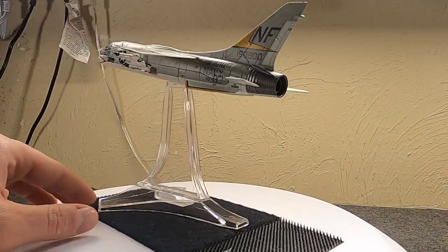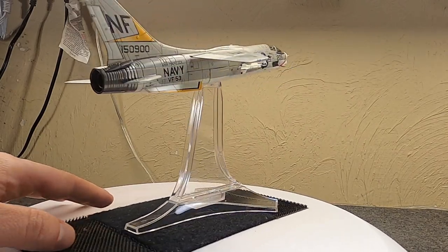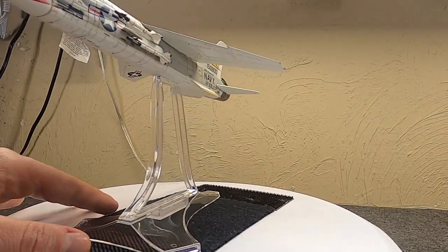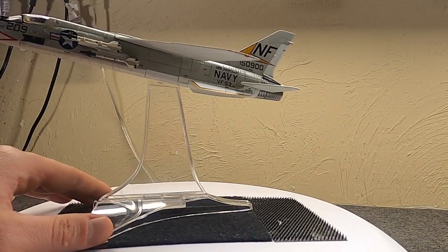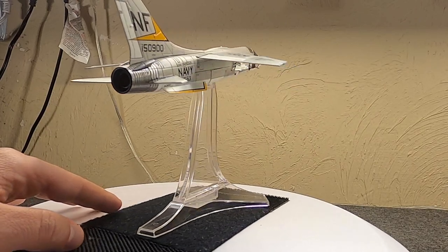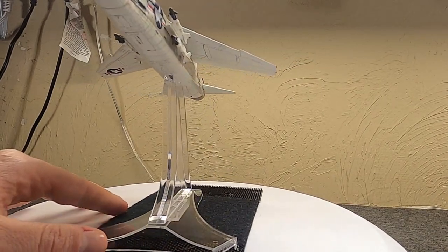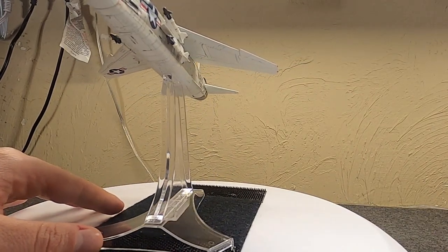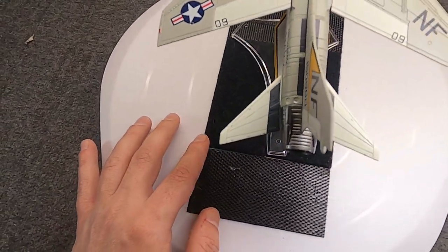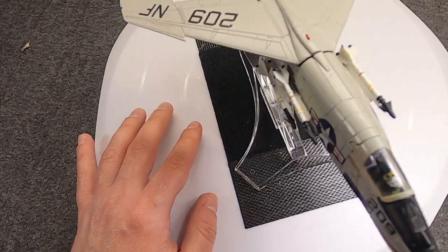Later in 1957 the Marine Corps got their first F8Us — known as F8U-1s. Both the Navy and Marines used it to replace the F7U Cutlass, known as the 'gutless,' as well as some F3Hs in service. So it was in full production and active use throughout the Navy and Marine Corps by 1957. This was not an Air Force bird.